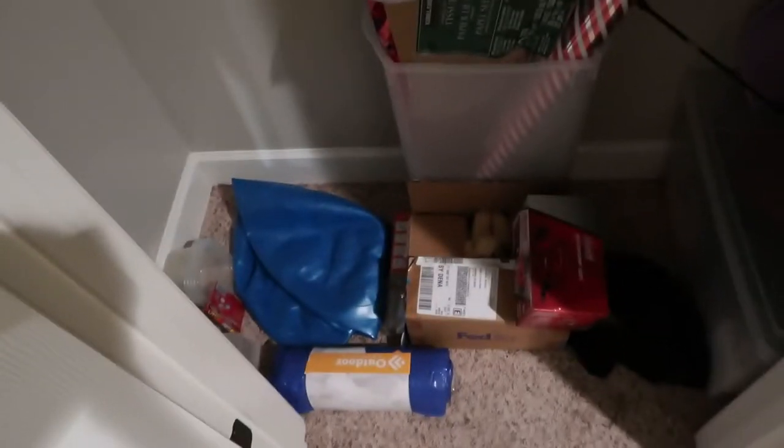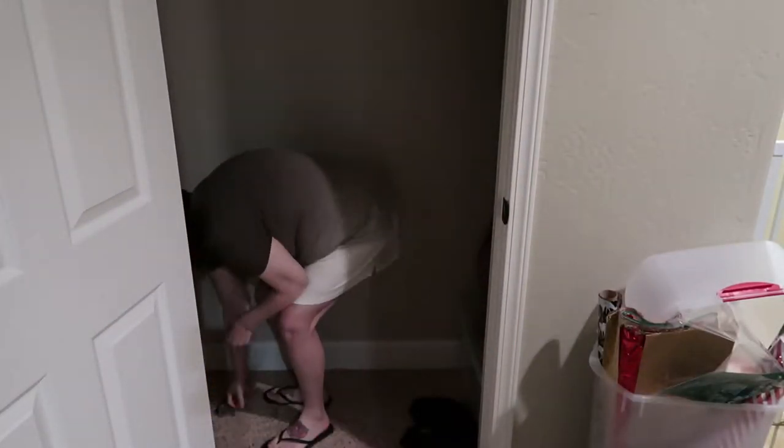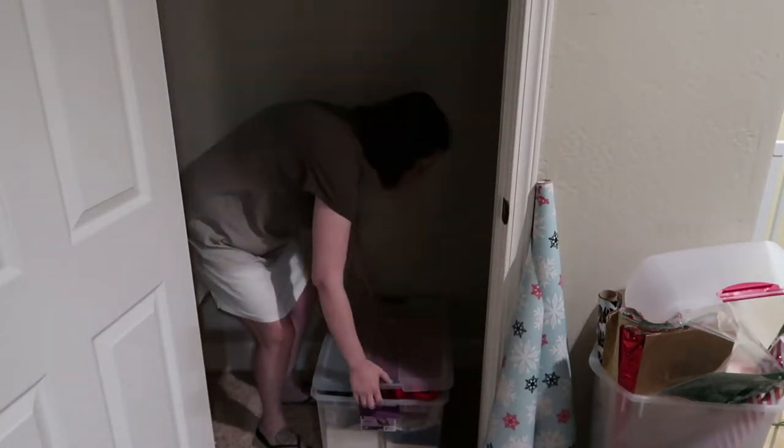First things first, I'm going to remove all of the items from the closet so I have a blank canvas and can see what I'm working with. Like I mentioned, this coat closet is kind of our catch-all place - we have a lot of stuff packed into the corners. Most of it is holiday decor and a couple of miscellaneous things like games.